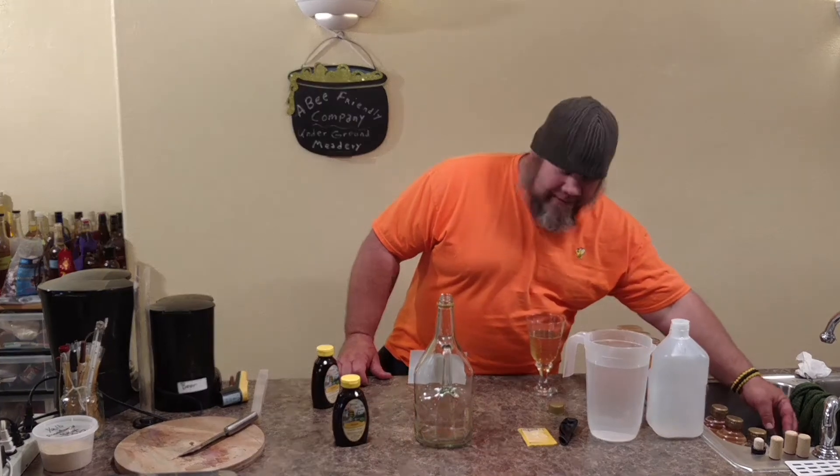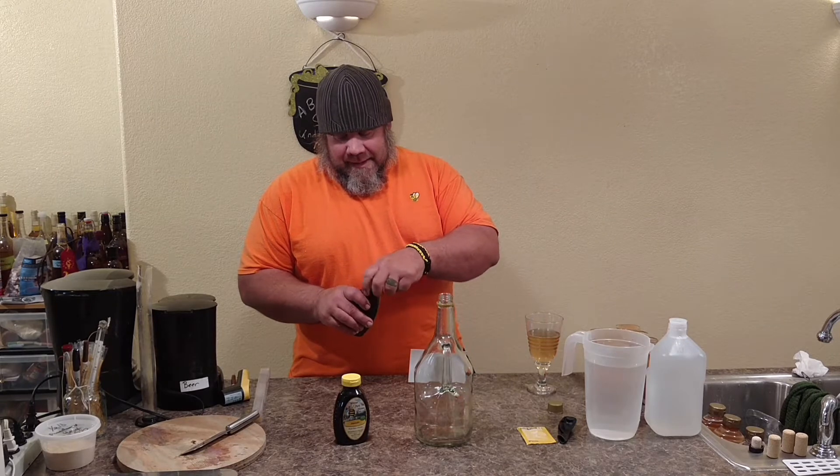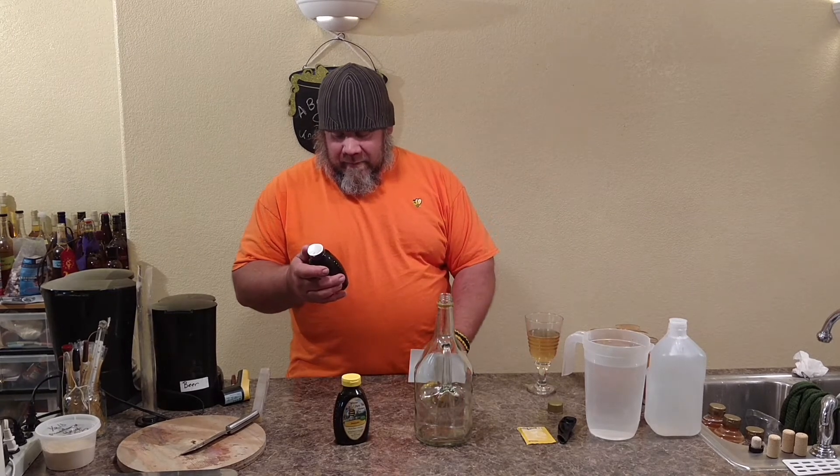So you've seen this using different kinds of honey. Now we're going to be using avocado. I'm going to get my funnel out — I might not need it. This is pretty runny. I got this honey shipped in from Winter Park.